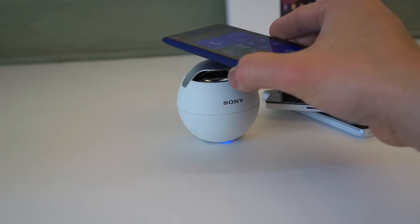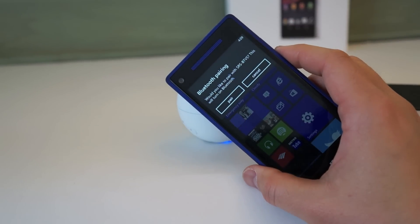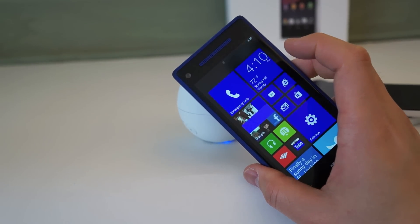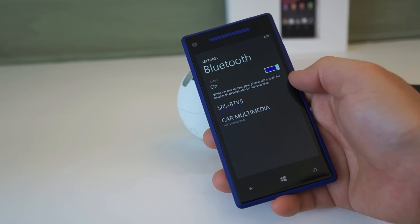What about Windows Phone? Any Windows Phone 8 device with NFC works the same way — it just prompts Bluetooth pairing right off the bat. You hit yes, and you can see in the Bluetooth settings that it's connecting. When connected, a little logo comes up and you're good to go.